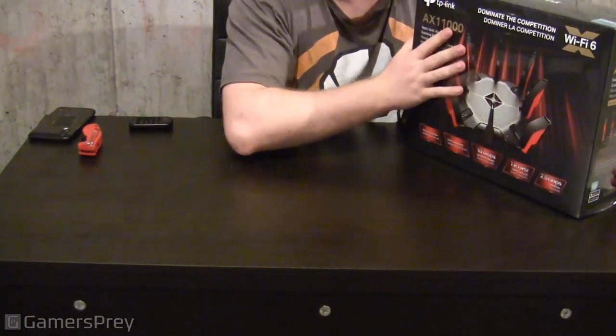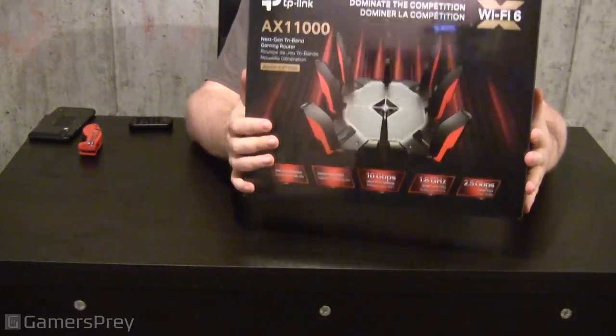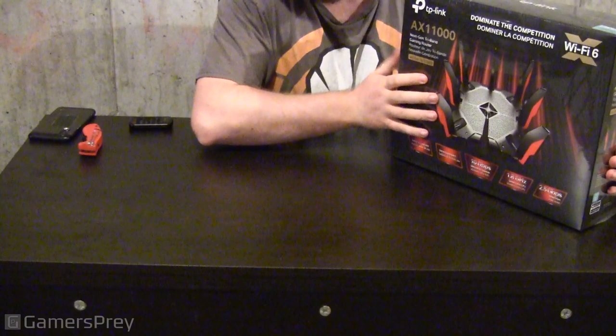To start off, we're going to look at the front of the box. The router looks very gamer-like. It's got a ton of Wi-Fi antennas on it. On the front of the box, it says it comes with game acceleration, a game dashboard, 10 gigabit per second Wi-Fi speeds, 1.8 gigahertz quad-core CPU, and a 2.5 gigabits per second WAN port.